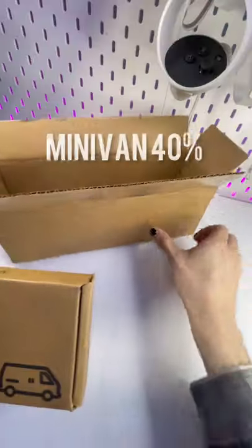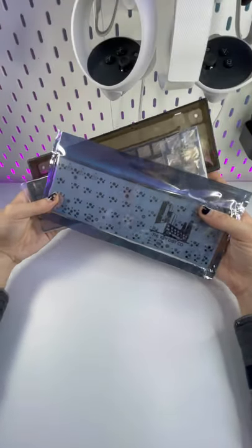What we have here is the MiniVan from the KeyDot company, a 40% keyboard, and I'm super excited to be building it.